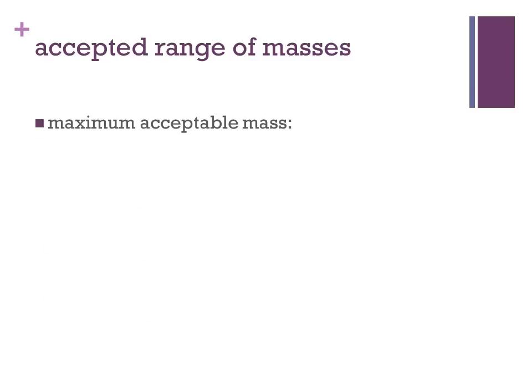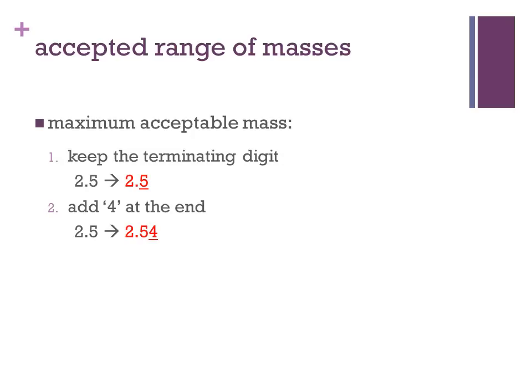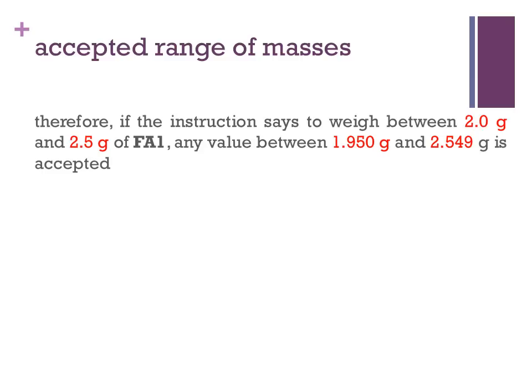To find the maximum acceptable mass, we keep the terminating digit of the higher mass value in the given range. In this example, it's 2.5. Then we add a 4 at the end to get 2.54. Next, we add a 9 as the last digit. The maximum acceptable mass is 2.549 grams. Therefore, if the instruction says to weigh between 2.0 grams and 2.5 grams of FA1, any value between 1.950 grams and 2.549 grams is accepted.